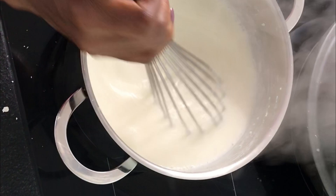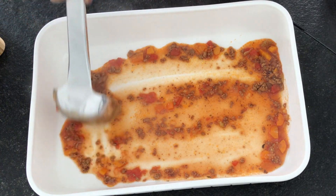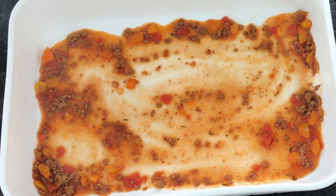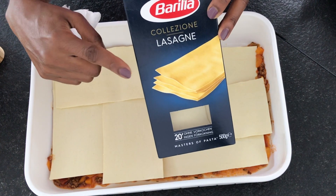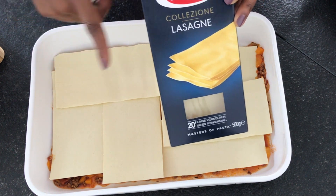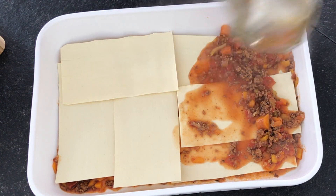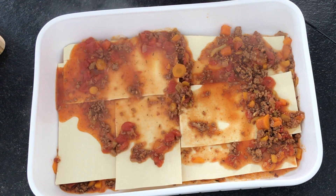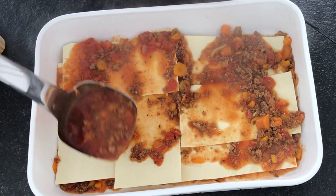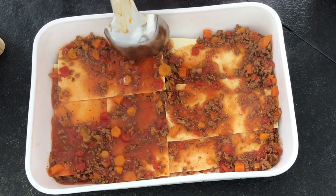I am now starting to layer the lasagne. I will start with a base of ragu — this will help the lasagne not stick to the pan. Then I'm going to do the first layer. I am using lasagne pasta that is no-boil, so you don't need to pre-cook them, which makes the work very easy. Make sure that the pasta is well covered with the sauce. When you use the sauce while it's still hot, it starts to soften the pasta — it begins to cook them. And now I'm going to add my béchamel sauce.